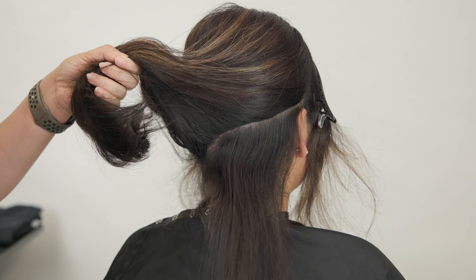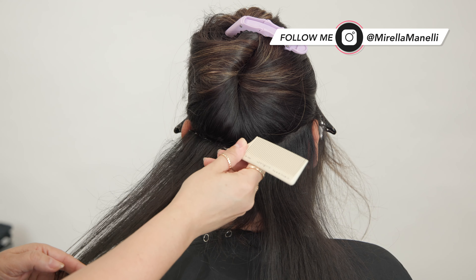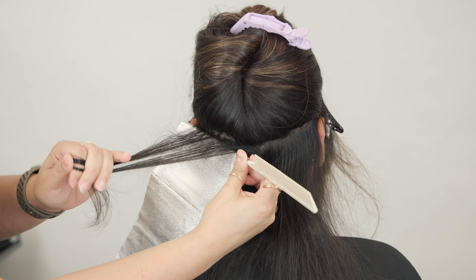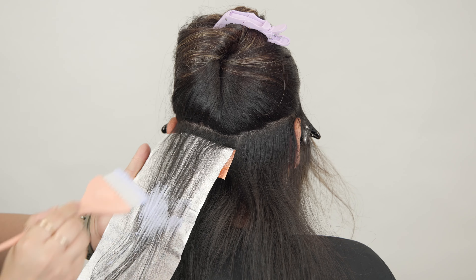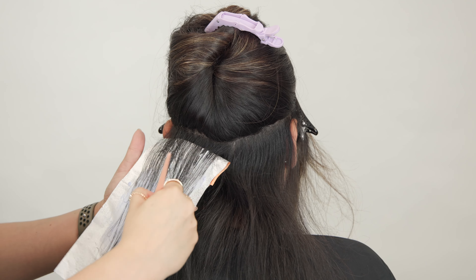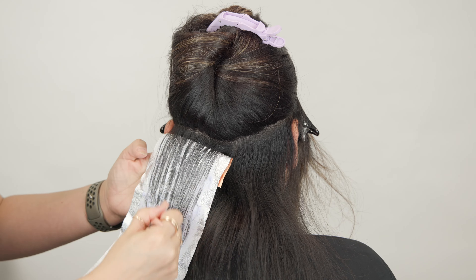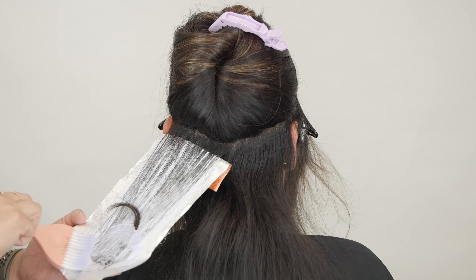I'm going to be alternating my two lighteners, and I'm really excited to show you this brunette to blonde transformation. I'm starting out in the back section, creating a V right onto the occipital, then taking my weaving comb and highlighting right on top of that and inserting my foil. I'm taking the lightener all the way up to the root line, but I'm not focused on making it look like it's growing right out of her scalp because I will be doing a color melt later.